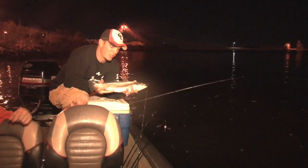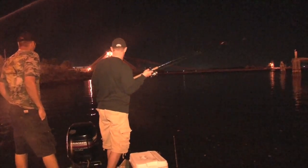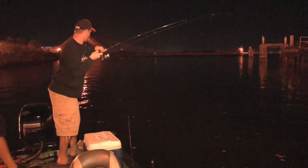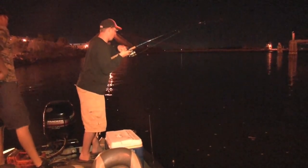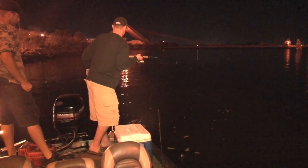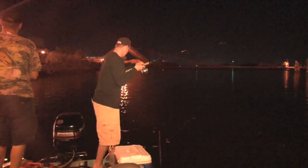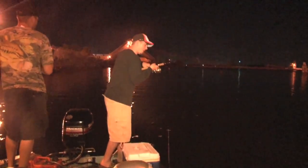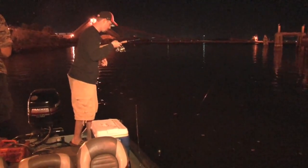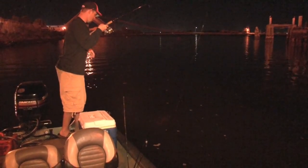That's your perfect keeper size — we're going to keep him. Here we go! He hit it with authority. We've got some fish moving in, we just haven't been able to capitalize on them. There's a good trout.